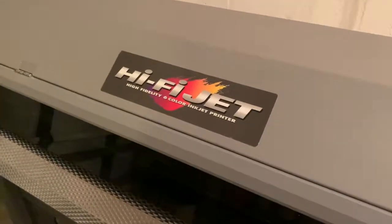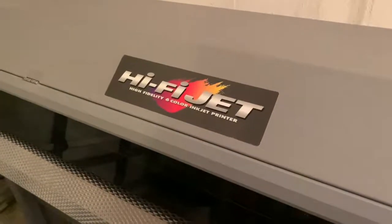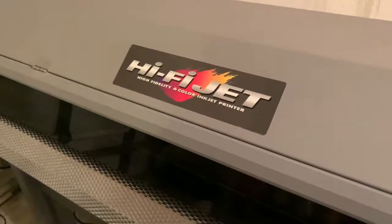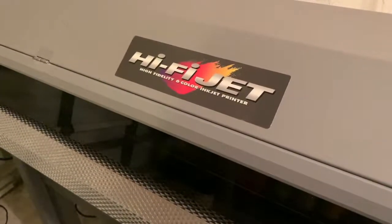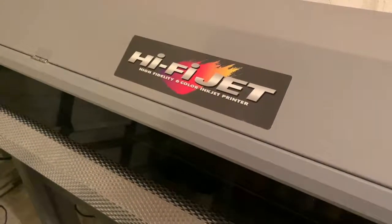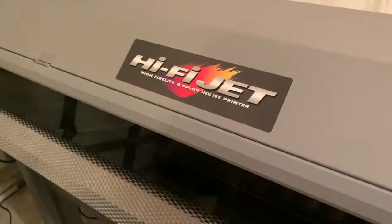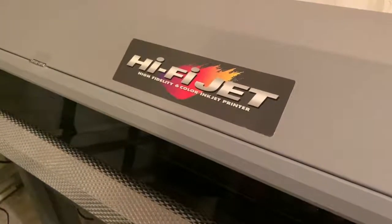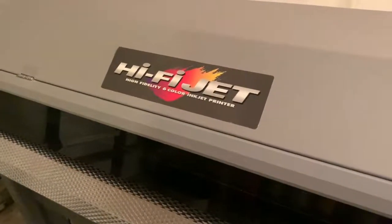How you doing, this is Anthony with Graphicsphere. Today I'm going to be demonstrating the Roland FJ50 and then I'll demonstrate doing a print and cut with another machine called a Vinyl Express vinyl cutter.